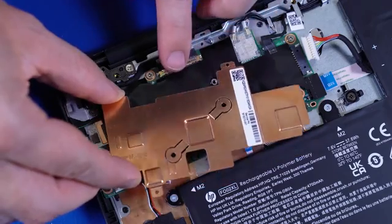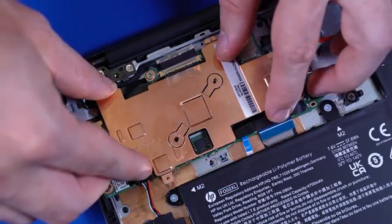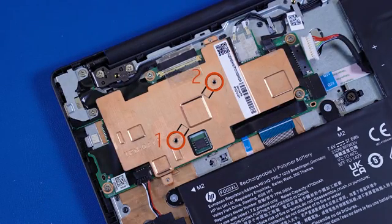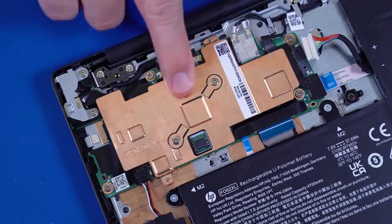Align the heat sink with the alignment pins on the motherboard and lower the heat sink into position over the processor. Tighten the two P1 Phillips-head screws that secure the heat sink over the processor in numerical order. Replace the mylar that partially covers the heat sink.